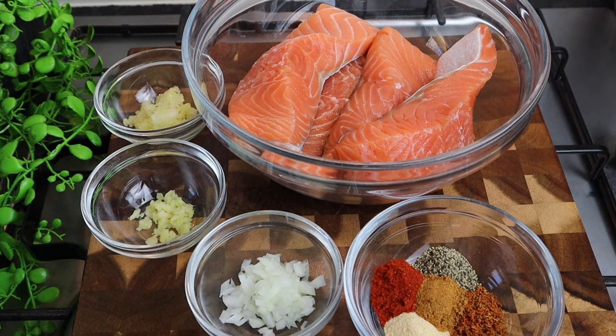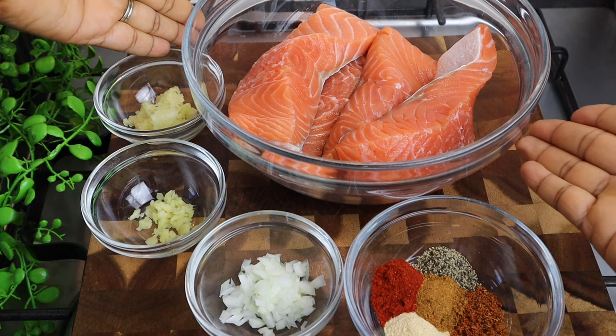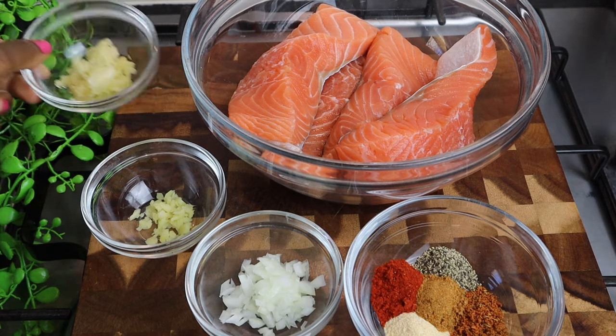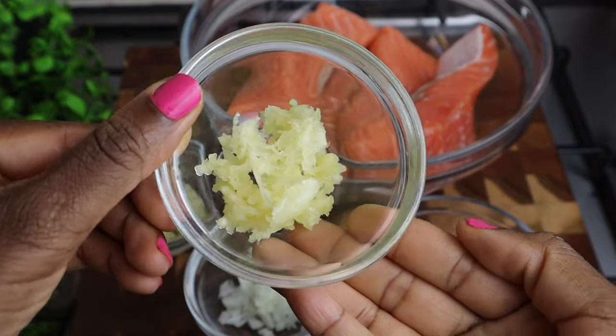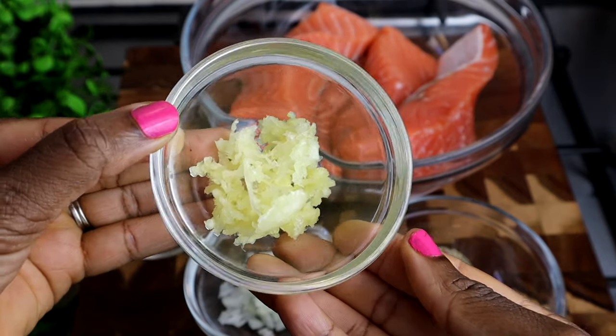In my bowl right here, I've got four salmon that are already washed, cleaned, and scaled. I also have some garlic — at least three cloves of garlic that I finely chopped. As you can see, if you have a garlic crusher, you can just crush it.